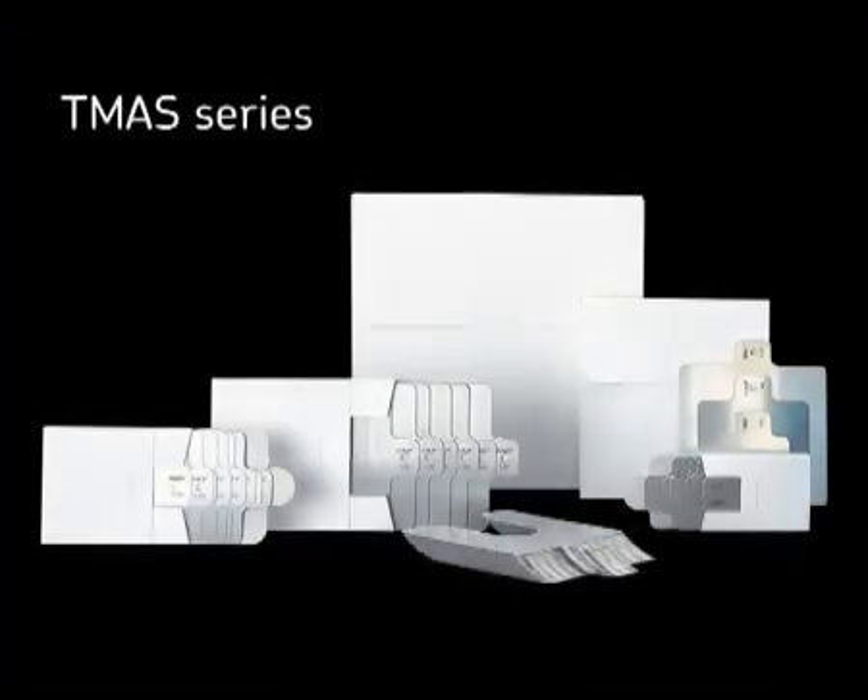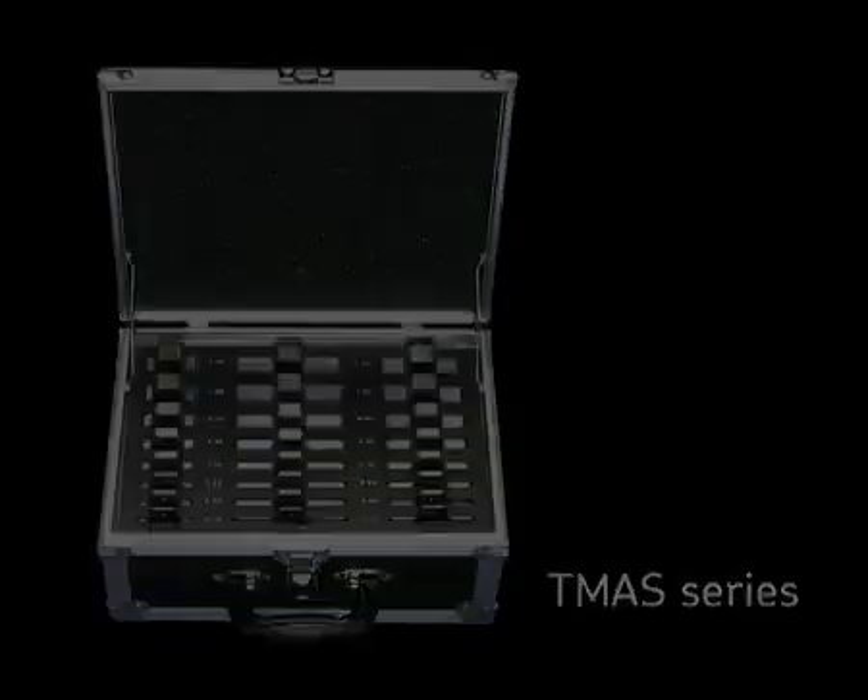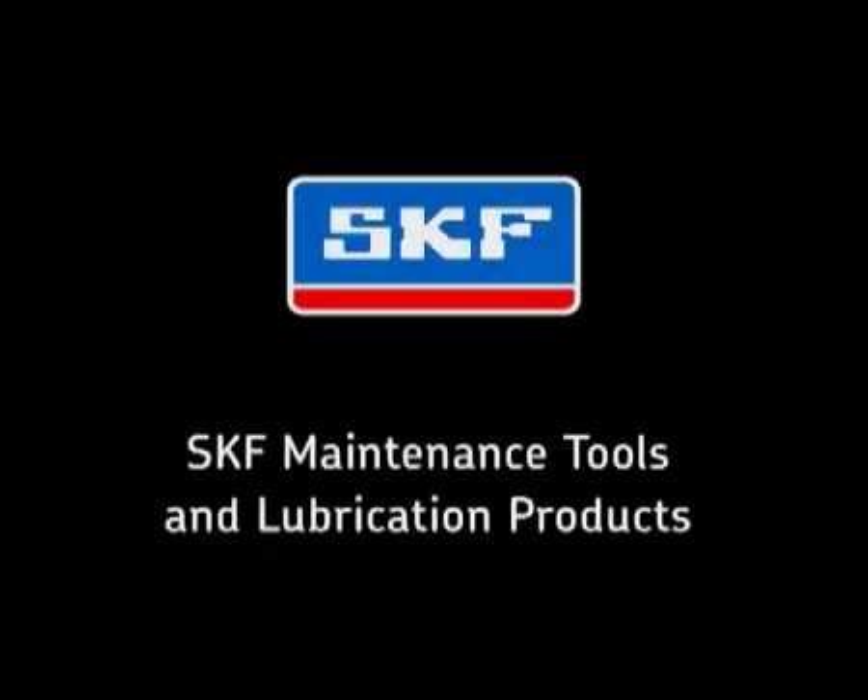SKF not only offers shaft alignment tools, but a comprehensive range of shims supplied loose and in cases. For more information on these products and a complete range of SKF maintenance tools and lubrication products, contact your local SKF authorised distributor or visit matpro.skf.com.